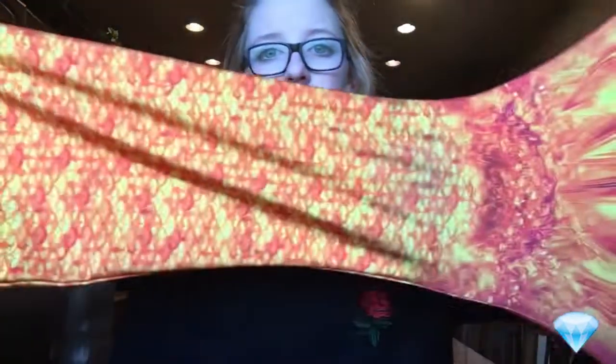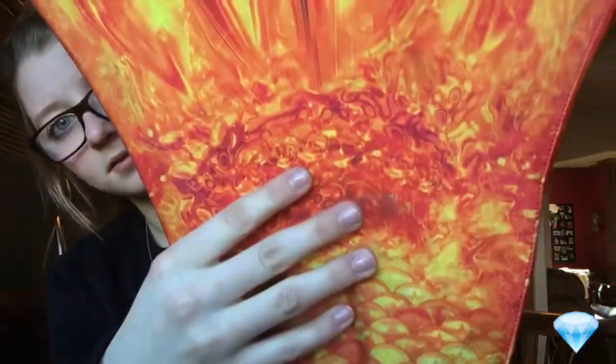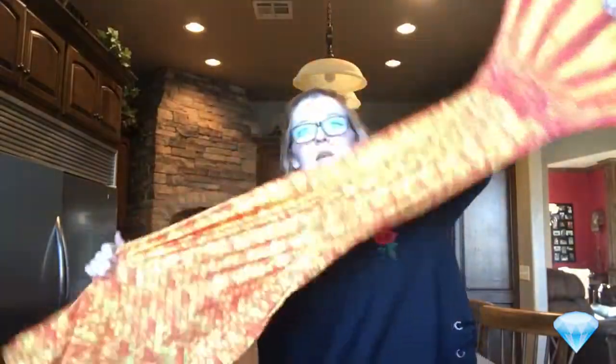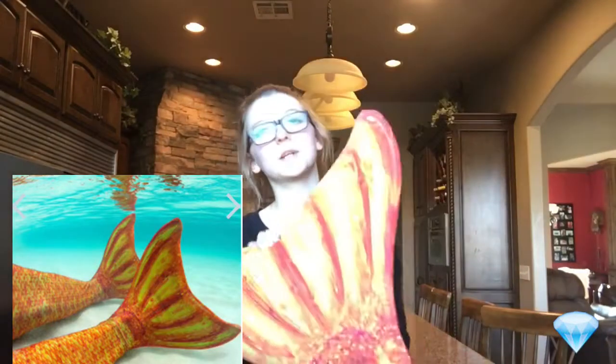So this one's mine. It is the Sunrise something. It's red and then it kind of bunches right here — it almost looks like water kind of, like here. Red water kind of. And then this is the tail. It has scales. It looks really cool underwater. I don't have a picture of underwater.